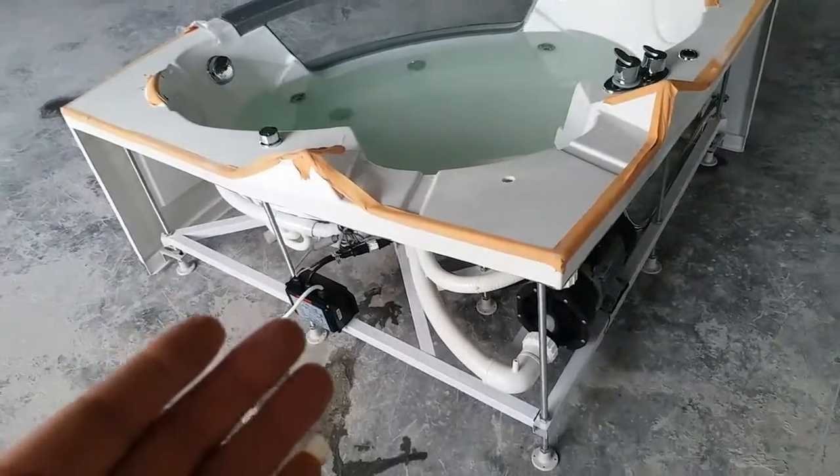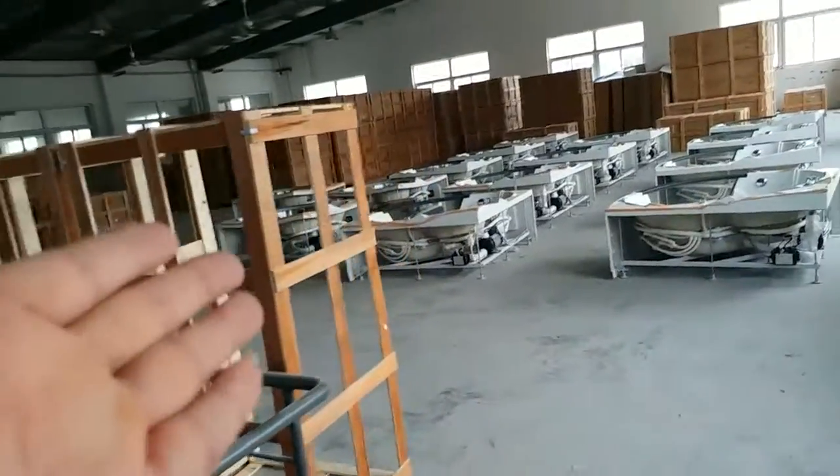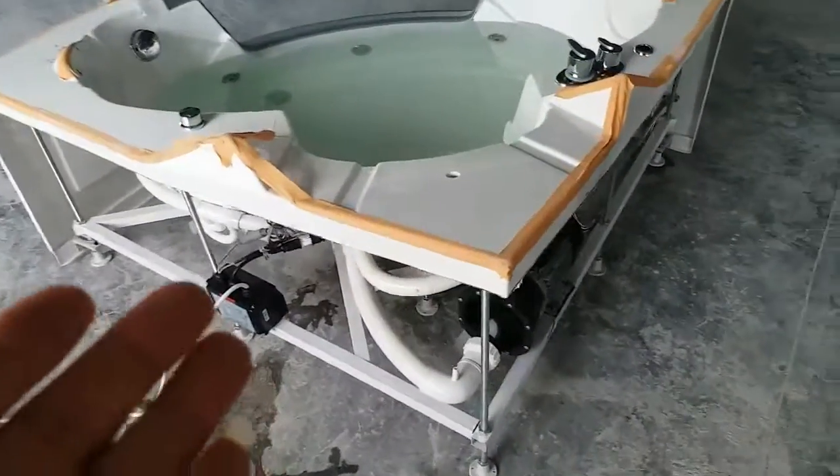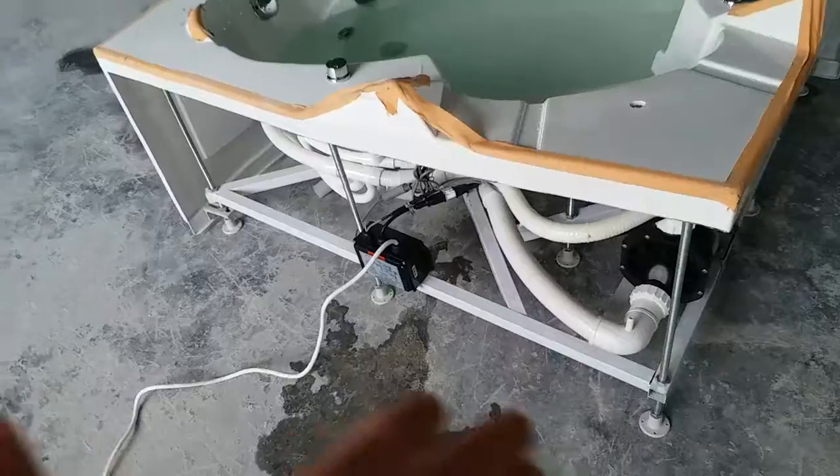It has size 135 by 135. We have a couple more right here — as we can see they're going to be packed. So we have this one. This one is very special, it's a different system and it's going to Indonesia.